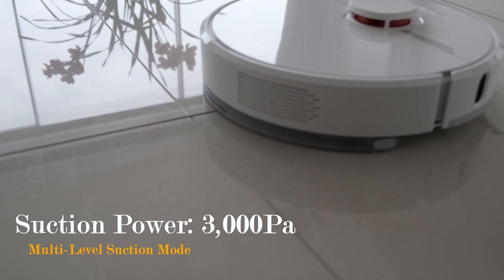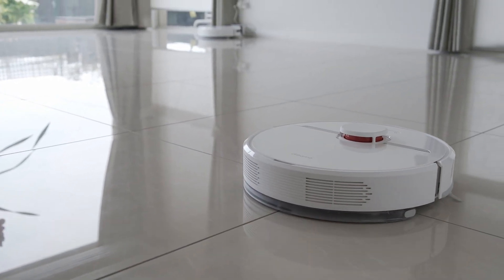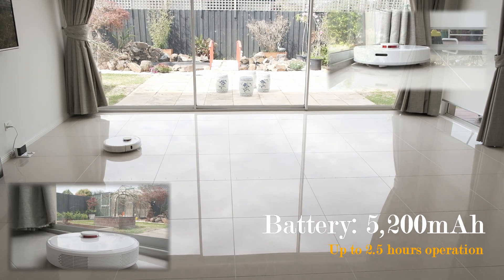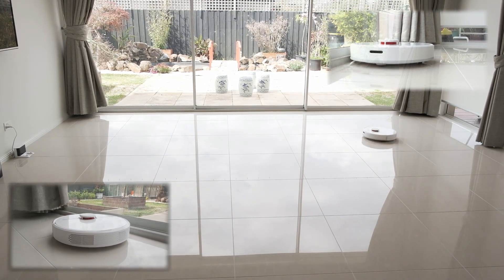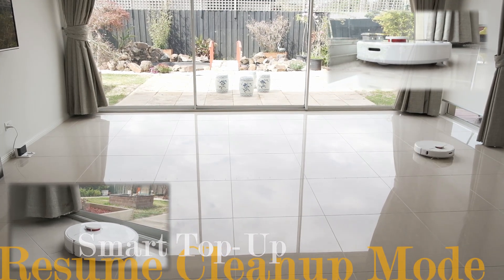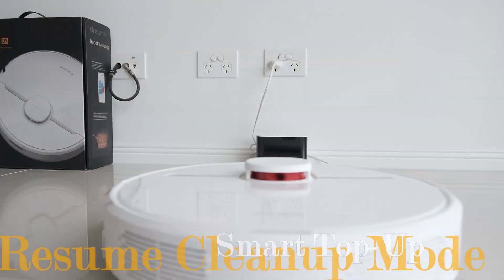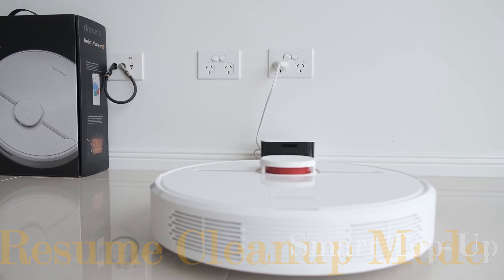The Dream D9 offers 4 levels of suction mode and up to 3000 Pa of suction power. It comes with a 5200mAh battery for up to 2.5 hours of operation time, and it can be extended further when combined with the resume cleanup function. This feature enables the Dream D9 to top up for more power during a cleaning session, and continue the clean when the appropriate level of battery is reached.